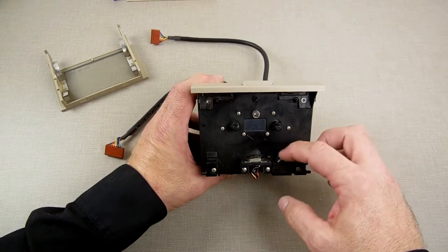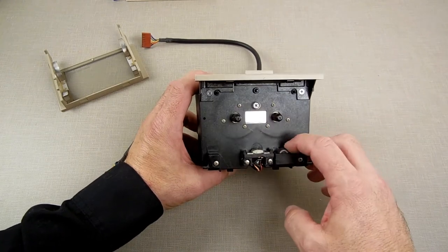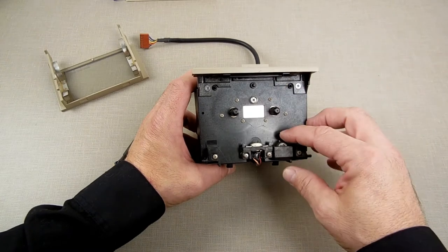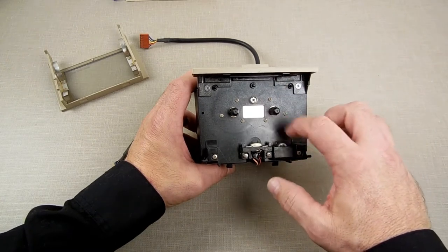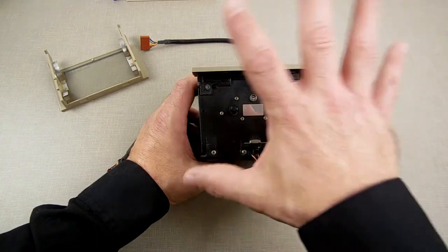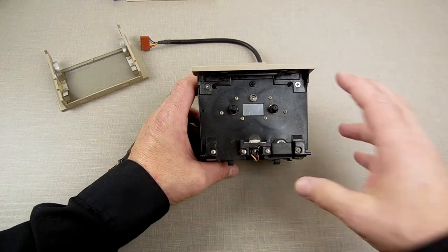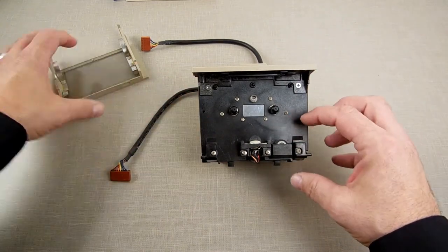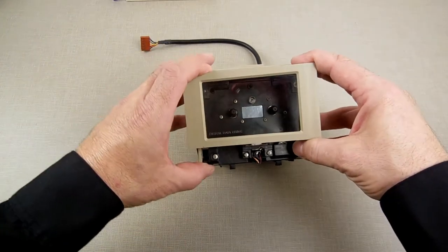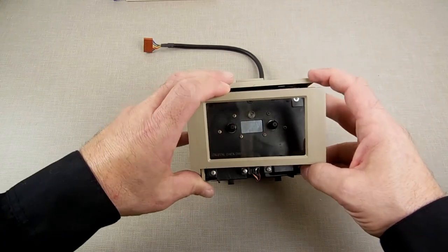This is what spins, and inside — you can almost see it here — there's a little grate that runs through a light sensor. As it spins, it toggles things on and off, and the circuitry uses that to break the signal up into bits. That's what a non-melted encoder wheel looks like.